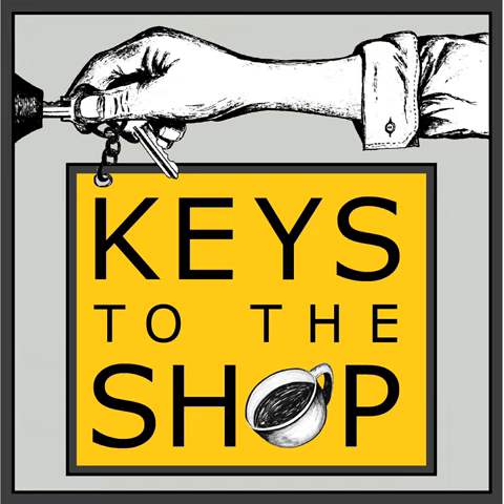This is Keys to the Shop, episode 384: How to Run a Successful Coffee Cart with Sarah Naylor of Daybreak Coffee Cart.